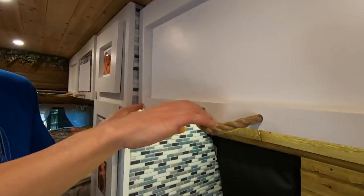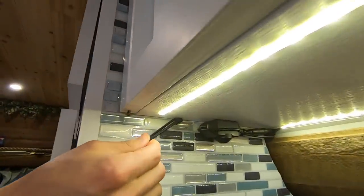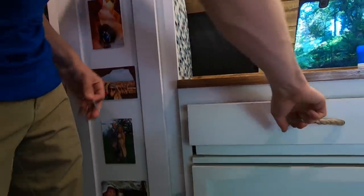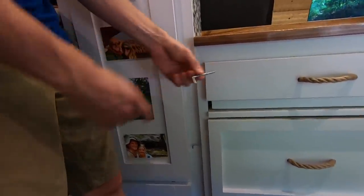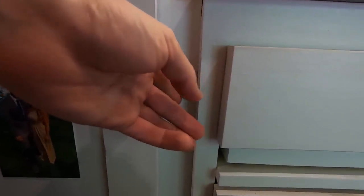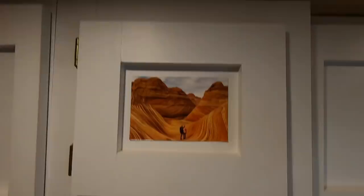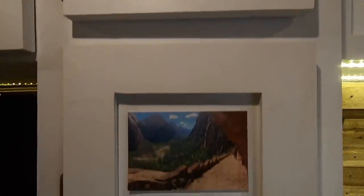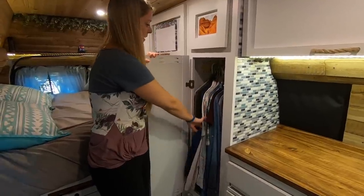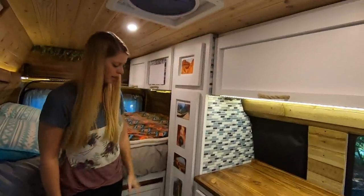To keep the overhead cabinets from swinging open on bumpy roads, we have a little hair tie that hooks onto a screw head. To keep the drawers from flying open while driving, we have L-shaped screws that slide into drilled holes to lock them in. We also wanted a closet built into the van to hang clothes we don't want wrinkled. It actually holds a lot and keeps everything wrinkle-free, with an upper and lower cabinet that holds additional clothing and random items.